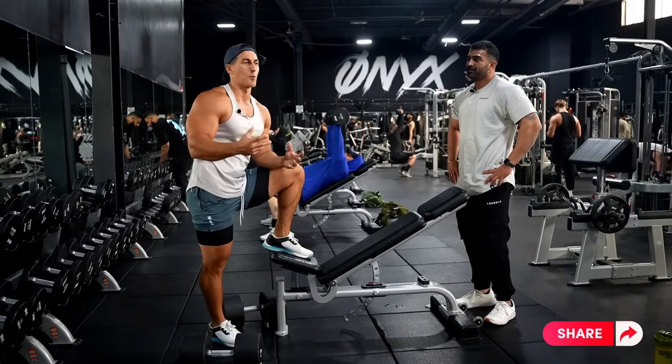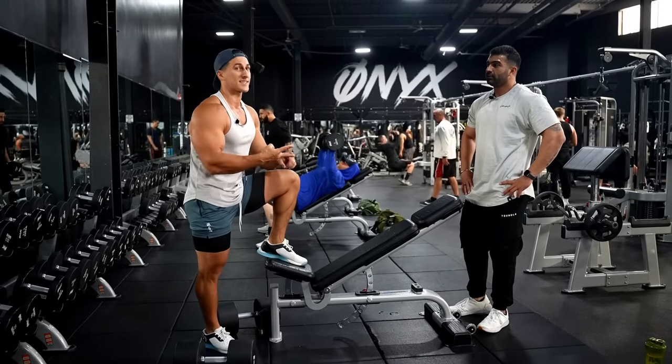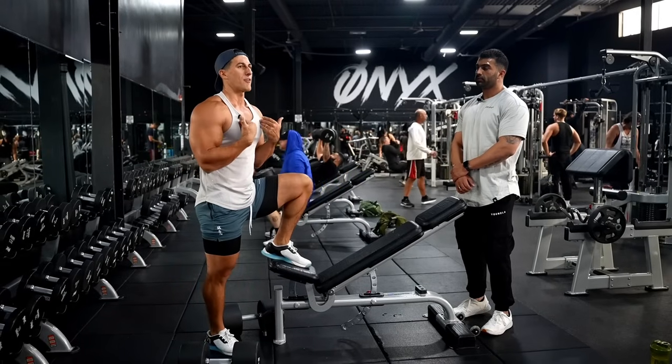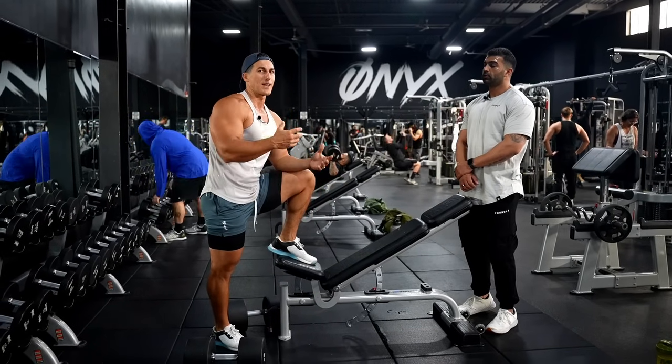Bodybuilding is also a mental sport. You see us discussing — hey, what's next? Are we going to do a fly, are we going to do a press? You always have to do that. You've got to manipulate as you go and train instinctively. You go by feel, you go by look — how you look in the mirror and your strength — and that's how you pick your next exercise.